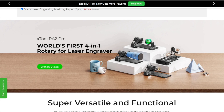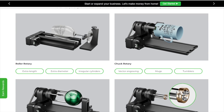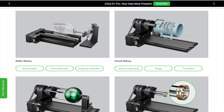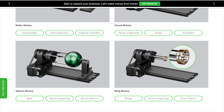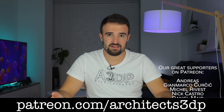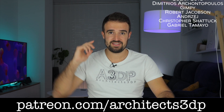I hope you love this Rotary Attachment 2 Pro. As you can see on their website, it is the world's first 4-in-1 rotary attachment for laser engravers. Apart from the roller rotary we just used to engrave a bottle, you can use it to engrave even a wine glass. With the chuck rotary you can engrave different objects such as mugs. With the sphere rotary you can make your own Christmas balls. And with the ring rotary you can engrave objects such as rings, holding them from the interior. We have no more time for more tests, but if you want us to make a new video with this tool, please leave a lot of comments down below. Please make sure you are subscribed to the channel, consider supporting our work on Patreon, and as always, see you in the next video.